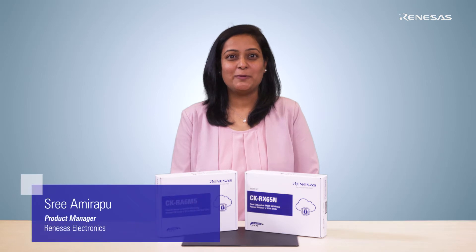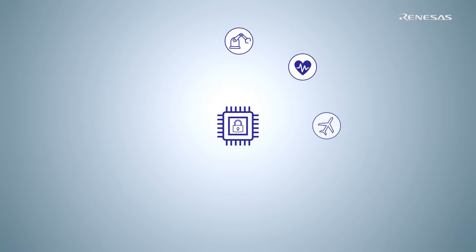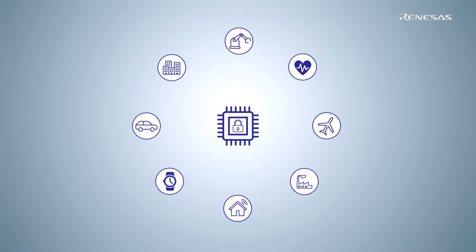Hello and welcome. I'm Sriyami Rappo, Product Manager for Cloud Solutions at Renesys. Cloud is growing to be an indispensable part of IoT to manage the zettabytes of data produced by tiny IoT devices. Such an important cloud deserves an equally magnificent evaluation tool.